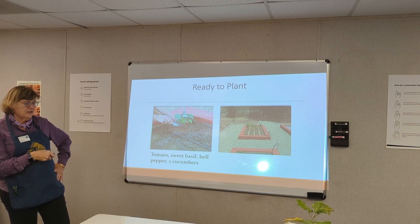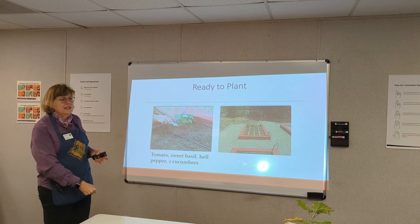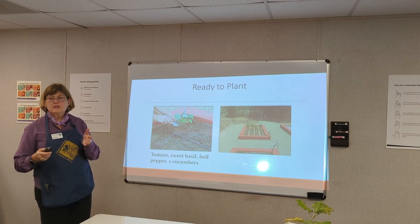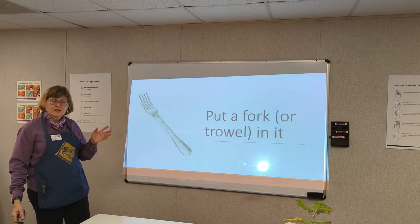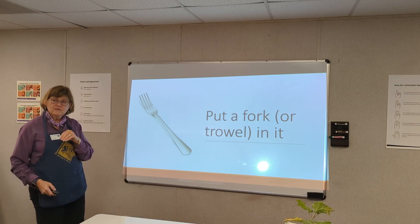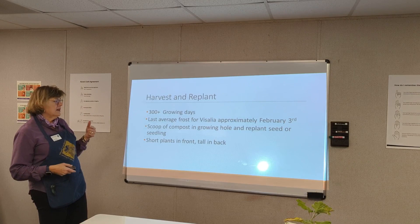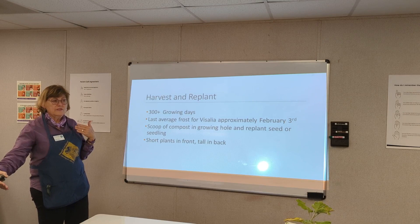So you're ready to plant. You want to have your irrigation system set up. Hand watering is fulfilling, but it won't give you an even irrigation system. Once you've got Square Foot Gardening set up, a fork is pretty much all you need to weed with — and even then, if you spend a few hours in your garden you'll spend just minutes getting rid of weeds. Harvest, replant. You have about 365 days that you can grow here in the valley.